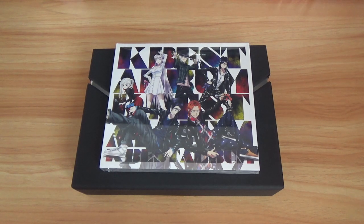Hey guys, this is Nerve Evan Ray and Ami and today I'll be unboxing the K-series and the K-Best album. So let's start with the K-series.